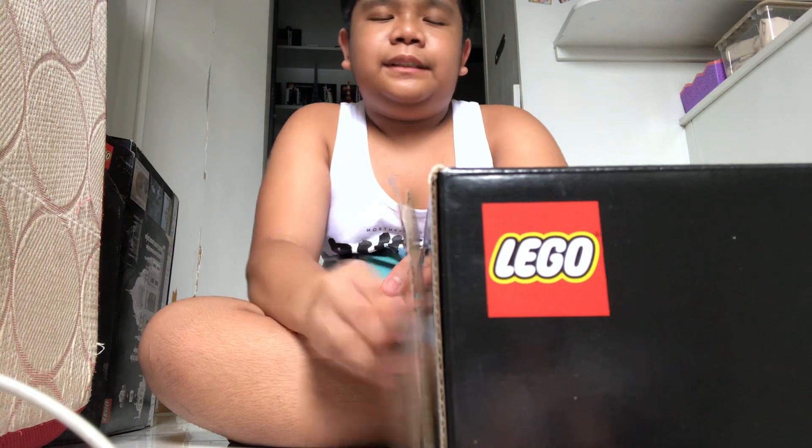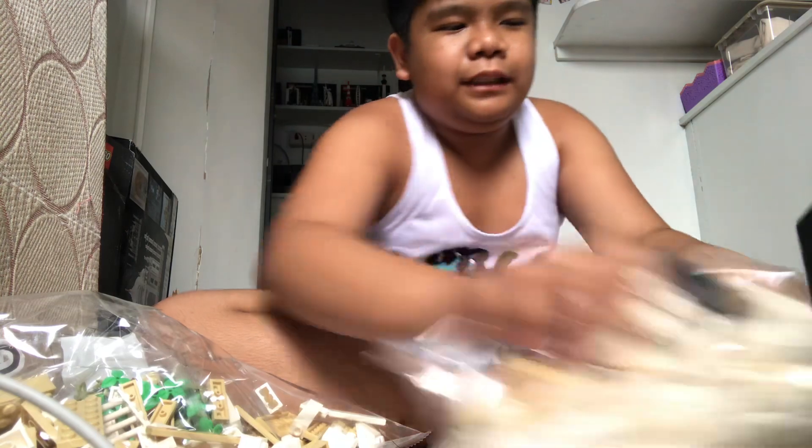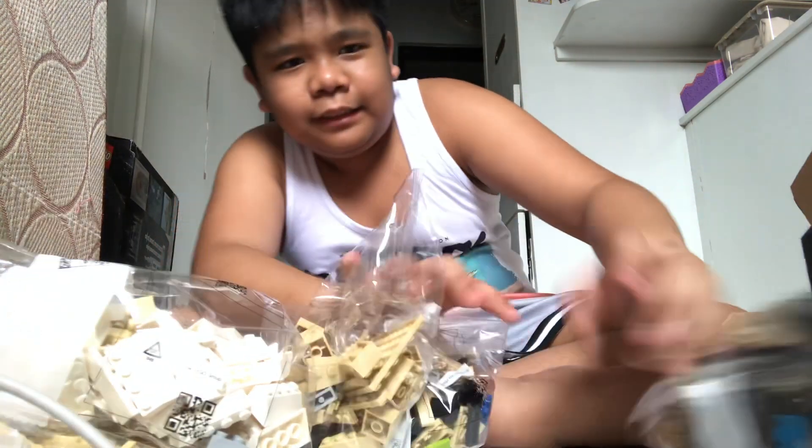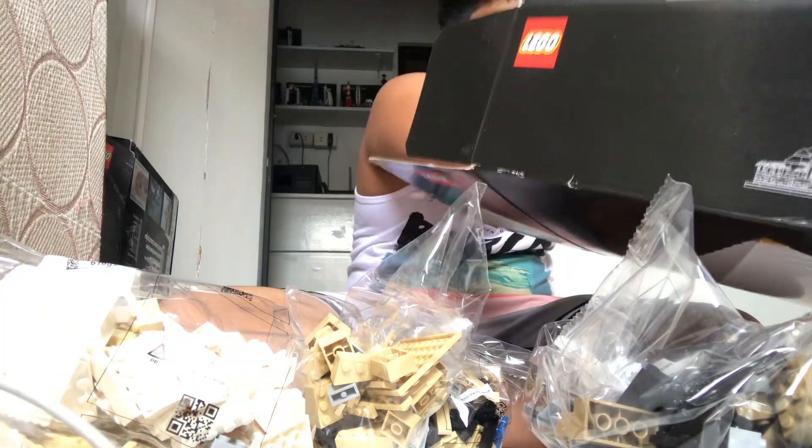This is the Singapore skyline set that I made before, but I'm already unboxing now. Let's check how many bags I have in my set — I've put this aside for a month. I'll record them from one to two; I made a video with it.